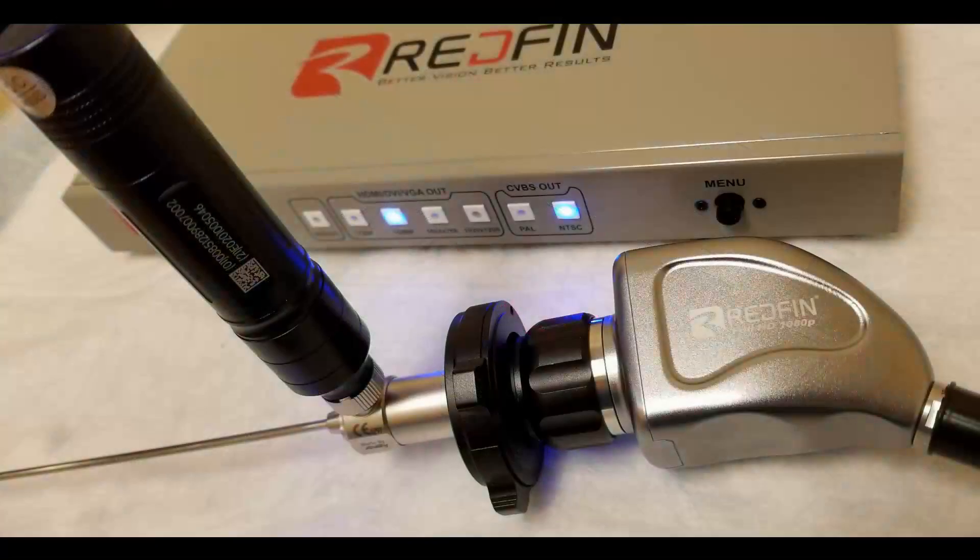When you put it all together with the camera, lens, and light source, this is what it looks like. You want to set it to 1080p and then NTSC for those of you using it in the United States. On the right-hand side there's a little menu toggle button switch lever and you can go into menu setup if you're interested.